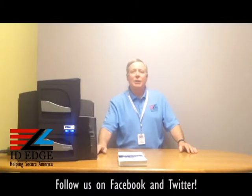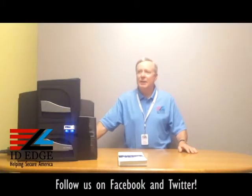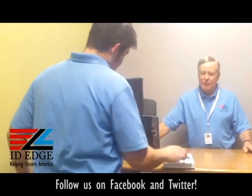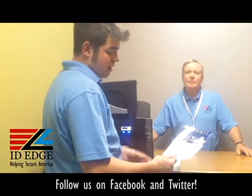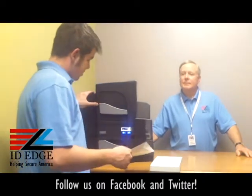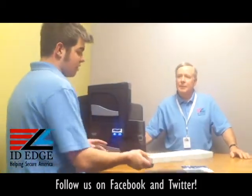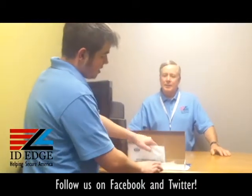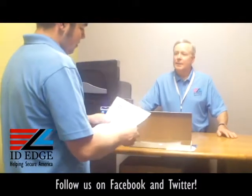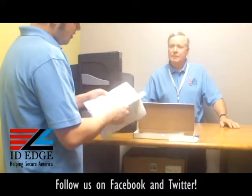Now we're going to do a how-to on cleaning the Fargo DTC 4500, and to help us with that is Douglas from our tech department. Thanks, Steve. You're going to get the cleaning kit in a cardboard box with a label — part number 86177 for the DTC 4500 printer. The first thing you're going to want to do is open it up, and you'll actually get a pamphlet with instructions on how to clean the DTC 4500.